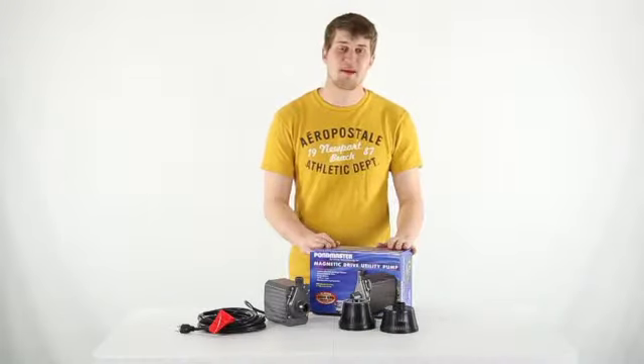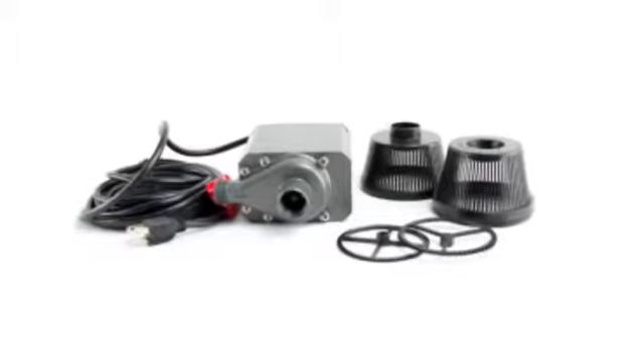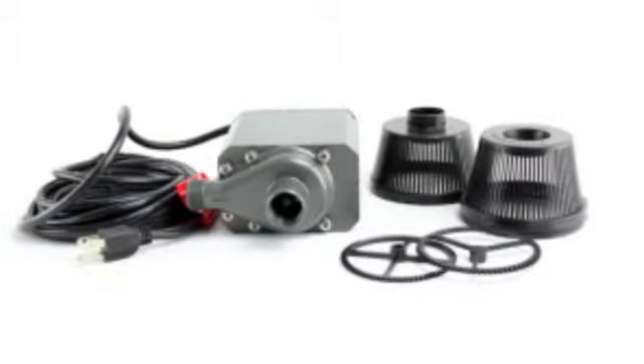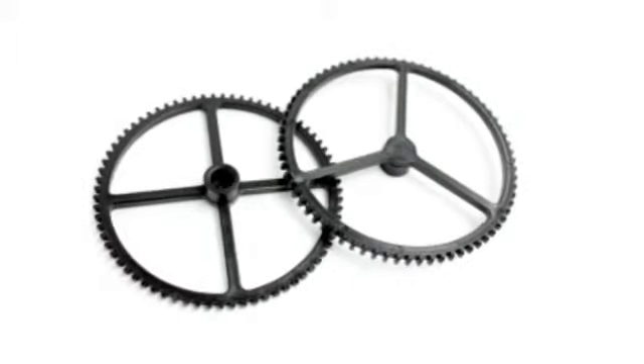Hey, what's up guys. Today I'm here to study this Pondmaster Magnetic Drive Pond Pump. This pump is great for oxygenating outdoor ponds and water gardens, pumping up to 1200 gallons per hour and can operate continuously.